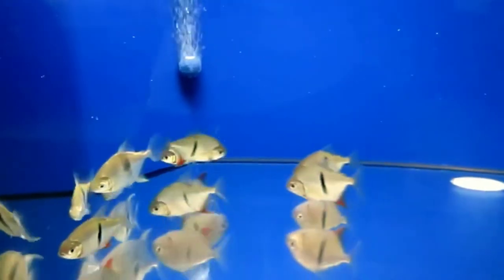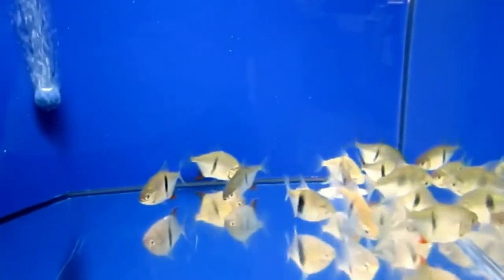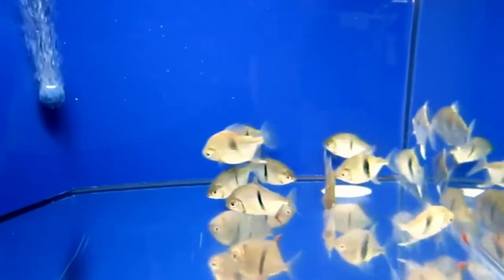Now let's talk about the lifespan of silver dollar fish. If you take good care of silver dollar fish, they can live up to 10 years in your tank.